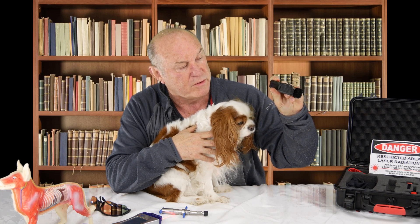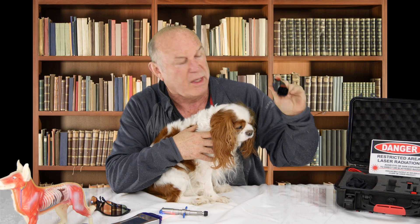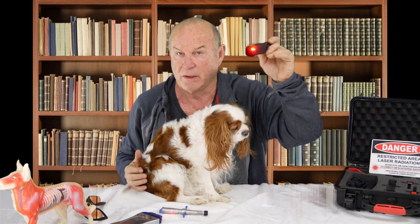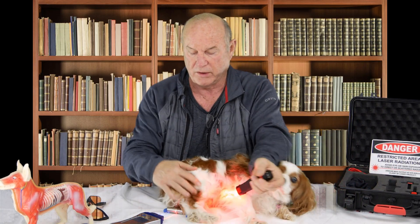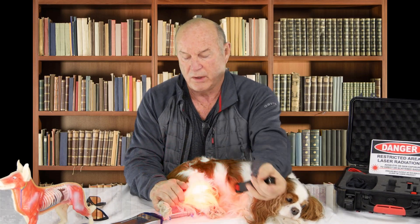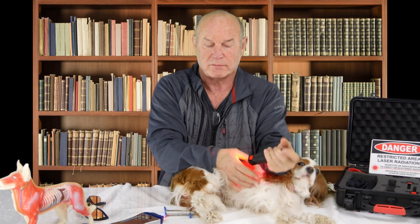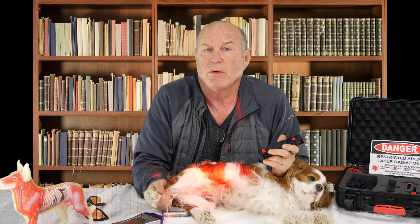We put in the Pasco 2, 3, 4, enter it, and it comes up to standard mode. We come down here, and I have it set because last time I did it was for anterior cruciate ligament — we hit that button, it tells me to put on the glasses, and then we're lasering. The therapy involves: Star, lie down like a dead dog. Good dog. And so this is the therapy right here, we'll go ahead and laser this dog like this.